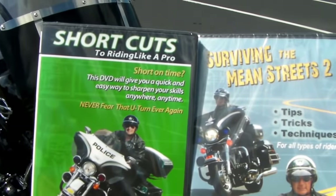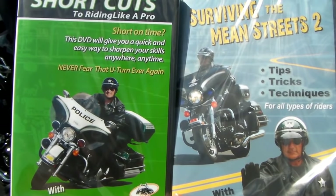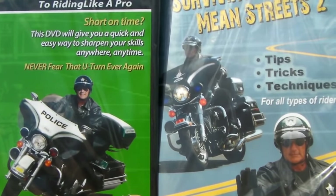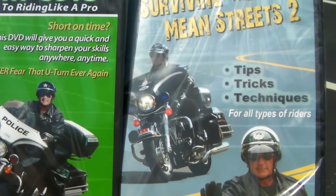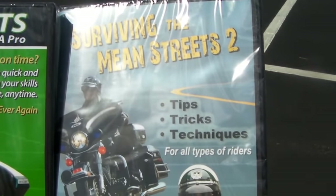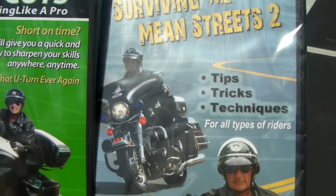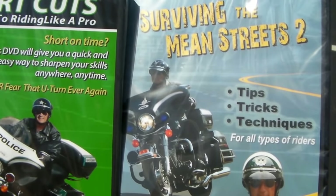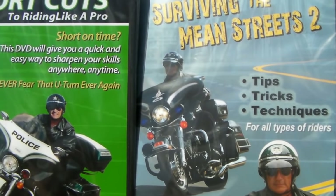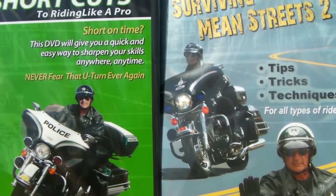We have the Shortcuts to Riding Like a Pro video. This entire video shows you how to use the lines of a parking lot as a guide without having to set up any cones at all — we'll show you how to do a whole bunch of exercises, for $14.95. We also have the Surviving the Mean Streets video. These complement each other, because on Surviving the Mean Streets, you're going to see why you've done all these exercises — exact real-world situations where you could use your head and eyes, the friction zone, and a little bit of rear brake. You can buy both of these for $30.